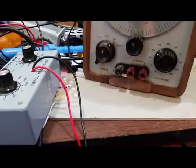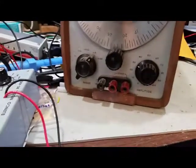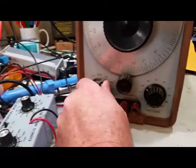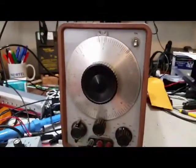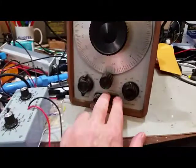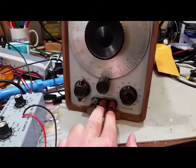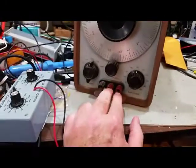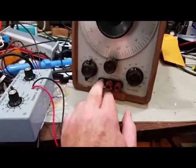On the front, it is missing the badge that would traditionally go down here with the HP logo and the 200CD part number on it. It has the range switch and amplitude switch, so it's fairly simple to operate — not a lot of functions and features. It has a 600-ohm output signal impedance.